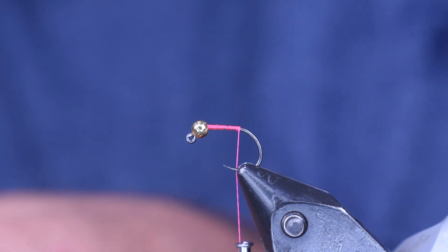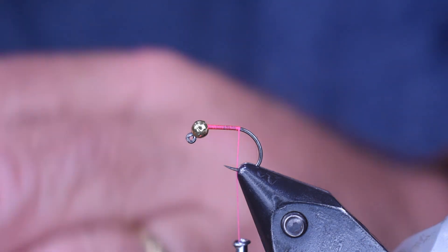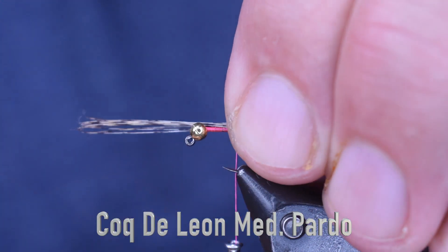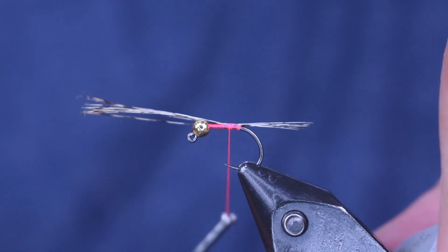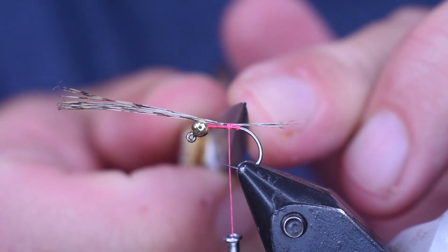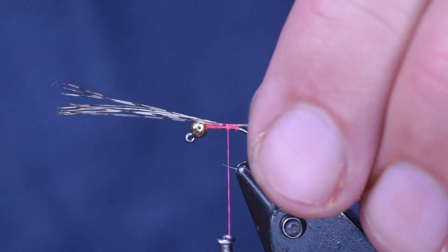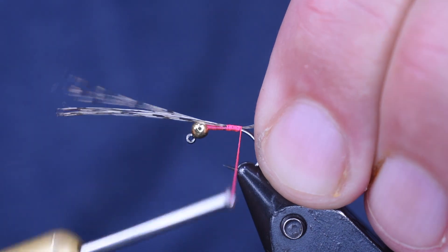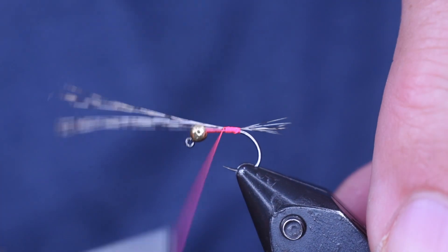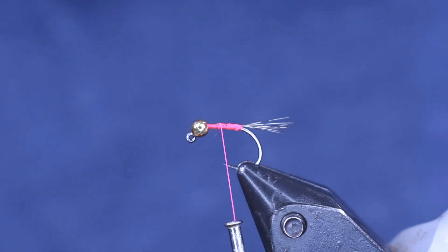Next, we're going to put our tail on. For the tail, I'm going to use Coq de Leon. If you don't have Coq de Leon, you could very easily use pheasant tail here — that would work fine, but I like the Coq de Leon. Nice, thin tail. I'm going to get about six or so strands of the tail fibers and set them on top, then shorten it up to the length I want. I want it to be like from the bend of the hook to the bead — that's about the length of the tail. I'm just going to wrap that back. You see it roll over a little bit, so I'm going to put one wrap underneath it, and that kind of helps stand it up. Now I'm going to wrap back up towards that bead and try to keep my wraps to a minimum.